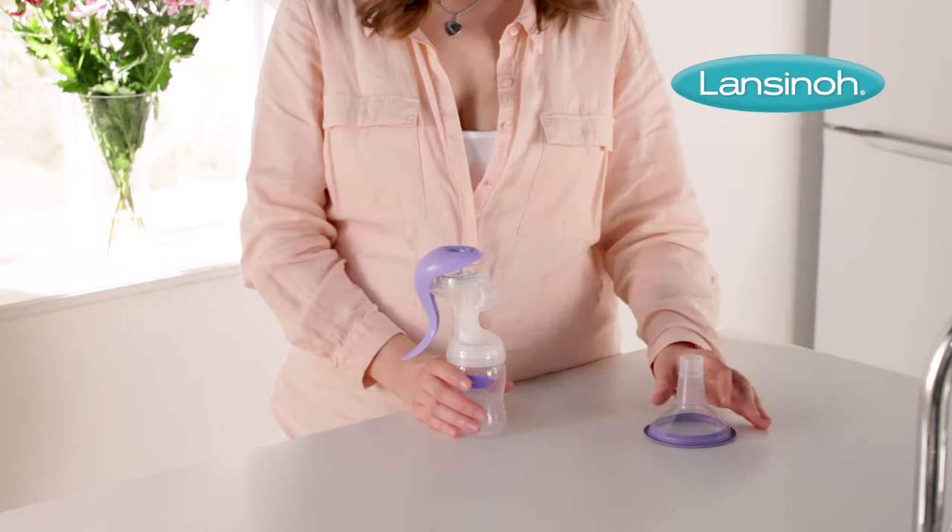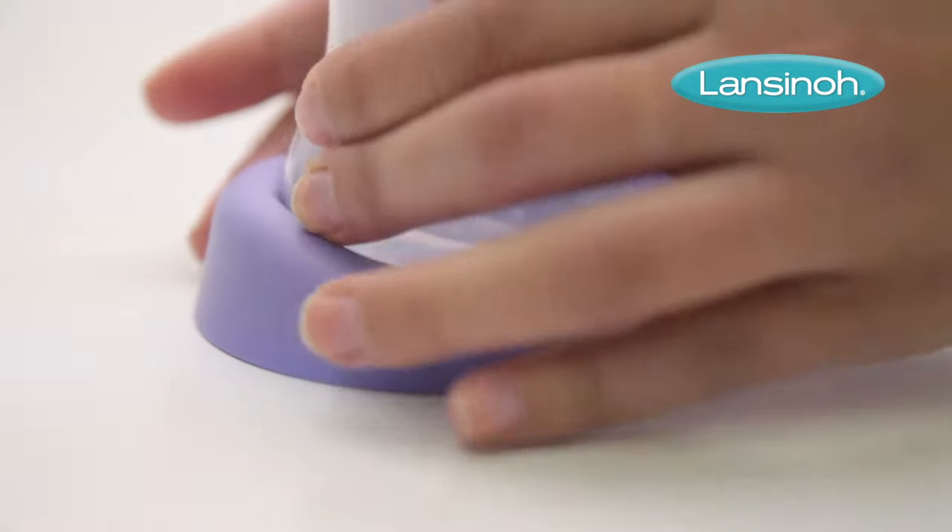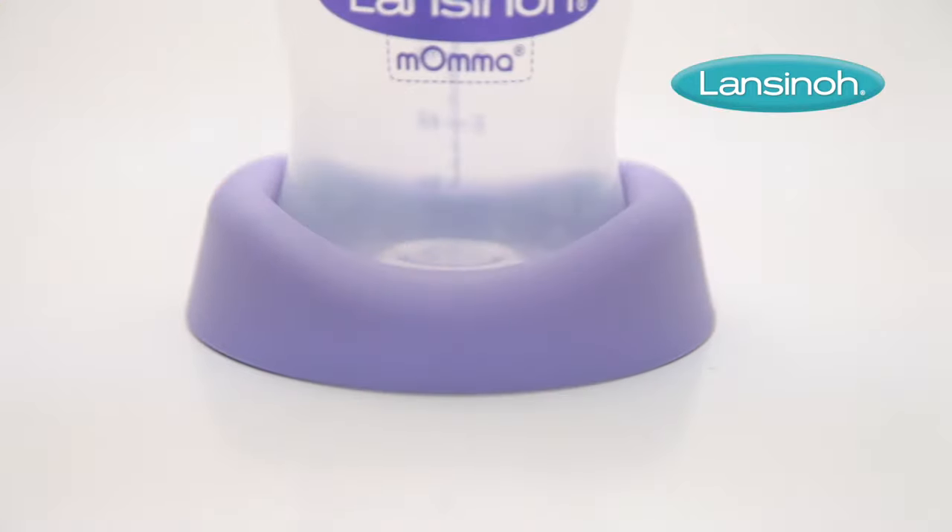Then attach the Comfort Fit breast flange to the pump body. To make the pump completely stable, insert the bottle into the stand provided.